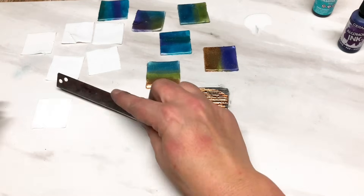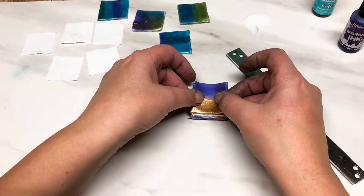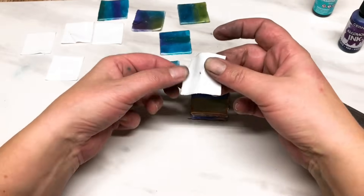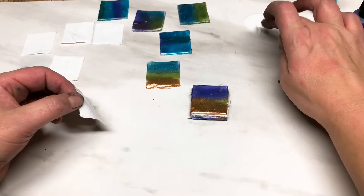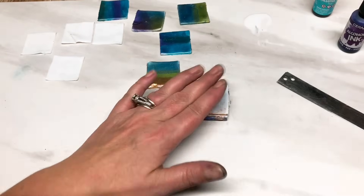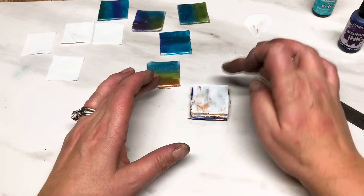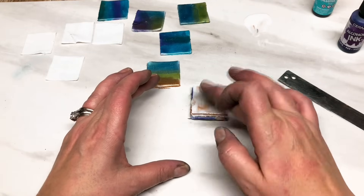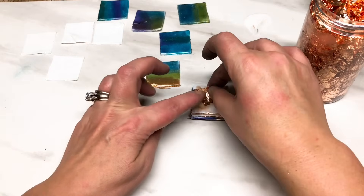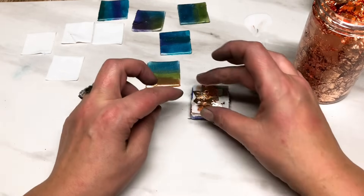Followed by another piece of translucent, another piece of color, then more translucent. I'm rubbing some more liquid clay on there just to help things stick over the mica powder. Again with more liquid clay - don't worry about it getting a little dirty, it's just the mica powders, it's all going to work out. Followed by a little bit more copper leaf.